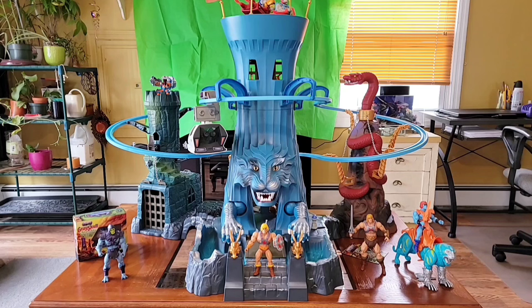Look at the size of this thing - it's so cool looking, but it's not the most practical playset. It's fun, it's a novelty thing, it's nostalgia.